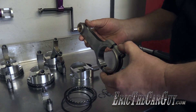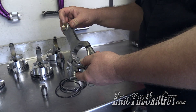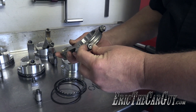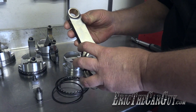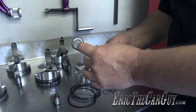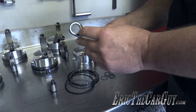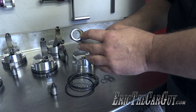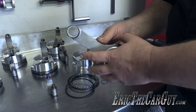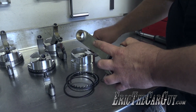The connecting rod we have here is an H-beam — full floating — so we've got a bushing in the small end. It has ARP 8740 rod bolts. Just because it was new doesn't mean we didn't check it — we checked the big end for size and the pin bushing for size. We only had four-tenths of a thousandth clearance on the pin bushing, which might be a little snug on a turbo application, so we opened that up three more tenths, giving us seven-tenths of a thousandth clearance. This is called full floating, meaning the connecting rod is not locked onto the pin.